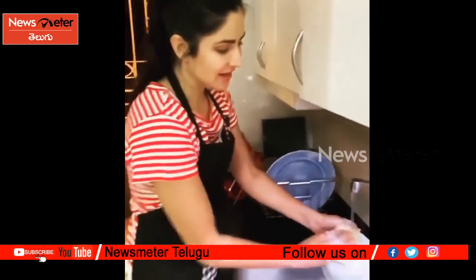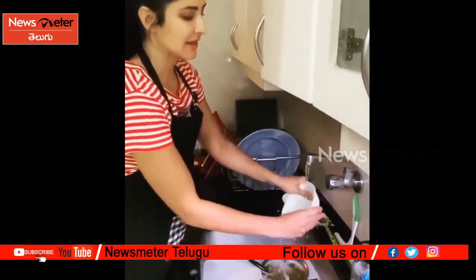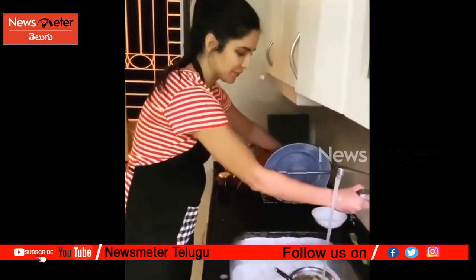So first I was deciding, should I lather each bowl, rinse it and put it in the rack? But then I decided there's a better way to do it.